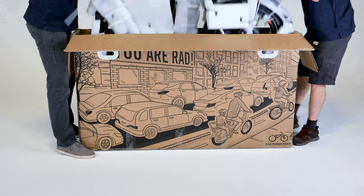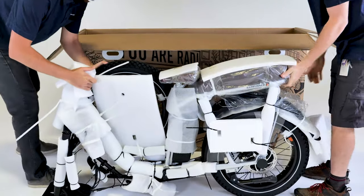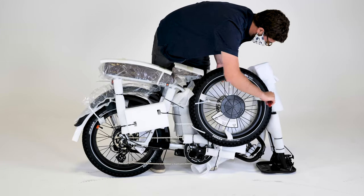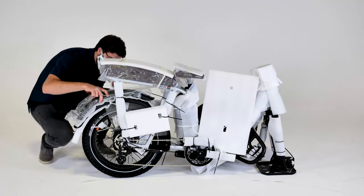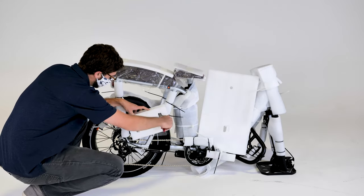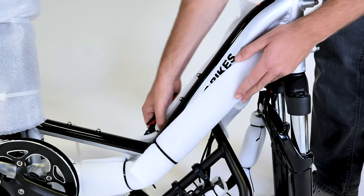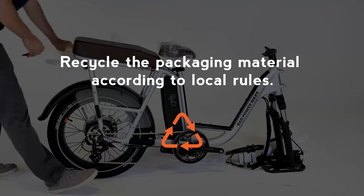Carefully lift the bike out of the box and rest it on the rear wheel and the front fork protector plate. Snip the zip ties to remove the front wheel and fender and set them aside. Remove the packaging material from everything except the handlebar for now, and make sure you don't touch the brake rotor on the wheel. Recycle the packaging material according to local rules.